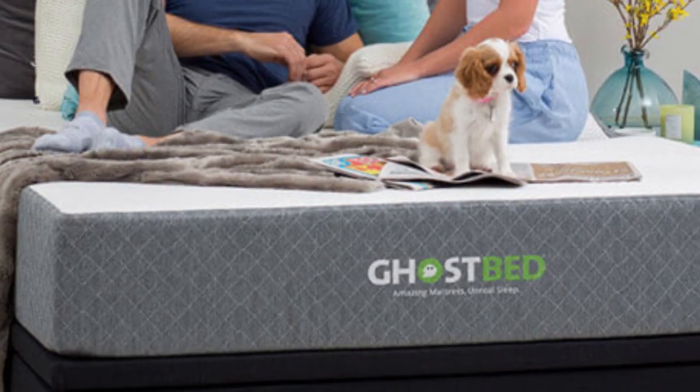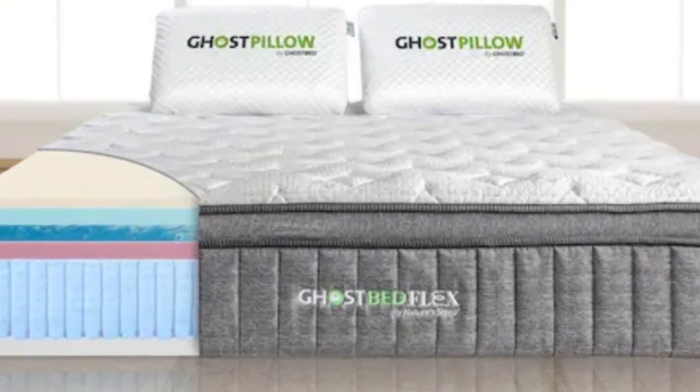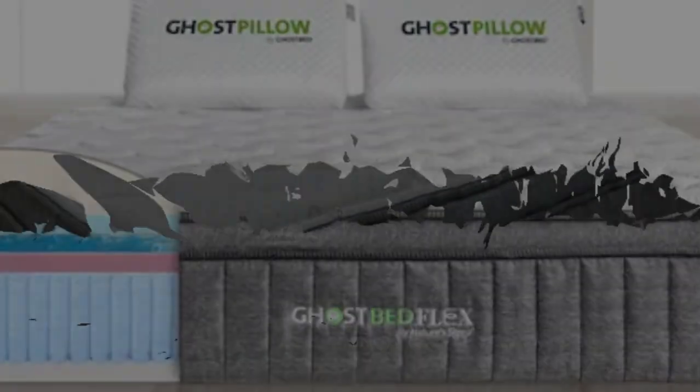Pros: It helps cool down hot sleepers. Medium firmness level accommodates all sleeping positions. Fits all body types.